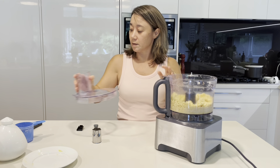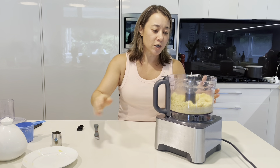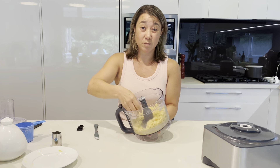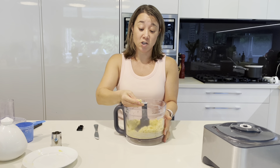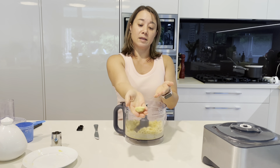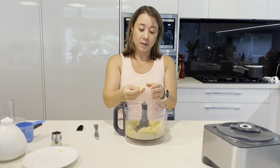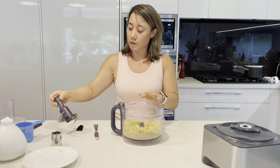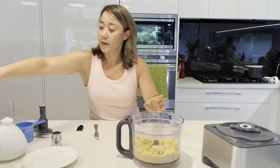Just use your judgment as to how much moisture it needs. I did ask my sister Shan about that and she said she puts more butter in, not water. But as you can see now, the dough comes together in a ball, which makes it much easier to work with. Take that out and just flour the surface.